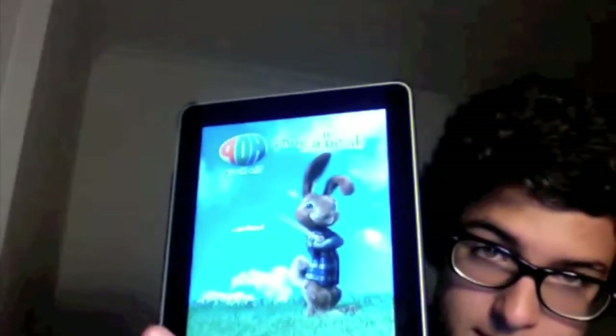It's from the new movie Hop — you can watch the trailer right here. It's an animation Easter movie, sounds cool for kids. I'm grown up and I still watch Pokemon, so yeah. It's called Hop Doodle Jump — you're probably familiar with the game Doodle Jump for iPhone, it's really cool.